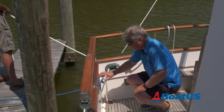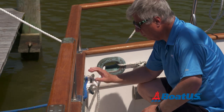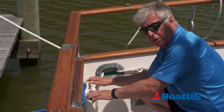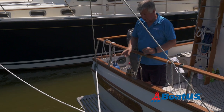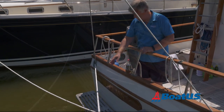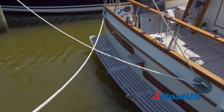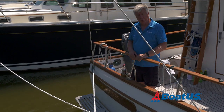It's important to remember that whenever possible we don't have more than two lines on a cleat — that reduces chafe and also means the cleat itself is not overloaded. I've added a line to the other side now and you can see that they cross behind the boat. The reason for this is it gives better chafe protection and also gives me more shock absorbency.